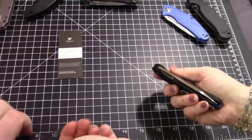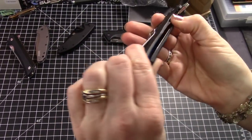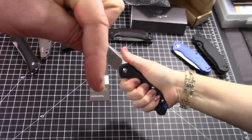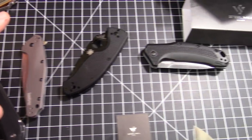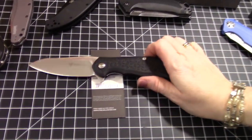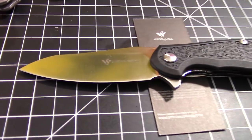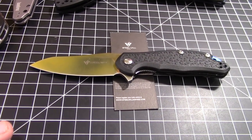A lot of you are going to need to order this — we'll put links down below for BladeHQ and Amazon. Order one for yourself and let us know what it replaces for you. That's the Modus, and there's also the Cut Jack. Get one — you will not regret it. We haven't seen a knife come in lately that just kind of takes our breath away, and this one does.